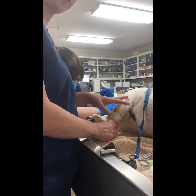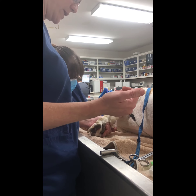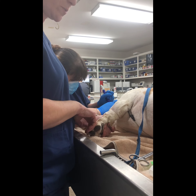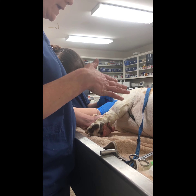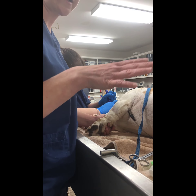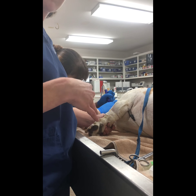We placed another catheter, but I'm going to go ahead and remove this other one. We always flush the catheters every four hours to be sure that they don't occlude, and also whenever they are on fluids, we want to make sure that we change the entire IV administration set at least every four days.